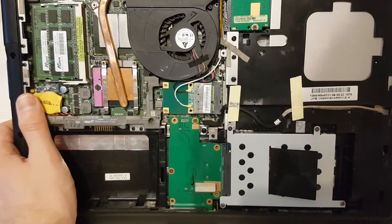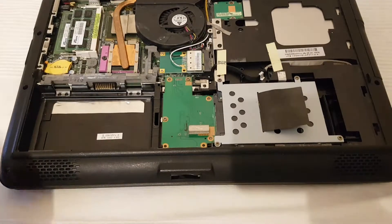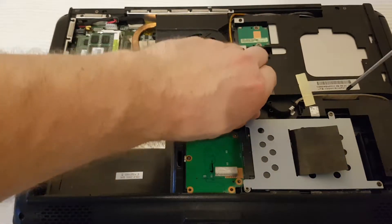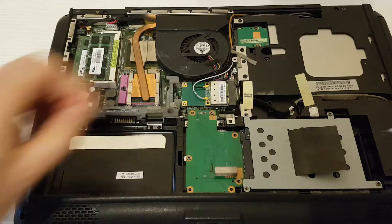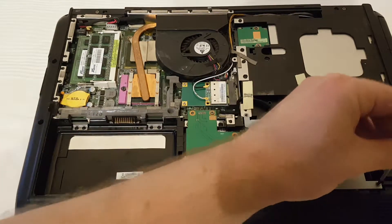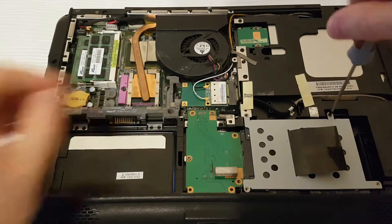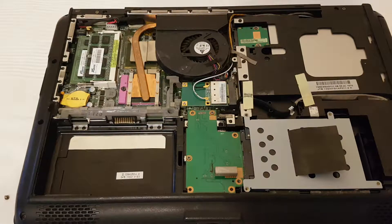If you want to remove the hard drive, you should use a Phillips screwdriver again and remove four screws. This laptop was made in 2009 — almost 10 years ago. In the factory, Windows 7 was installed.